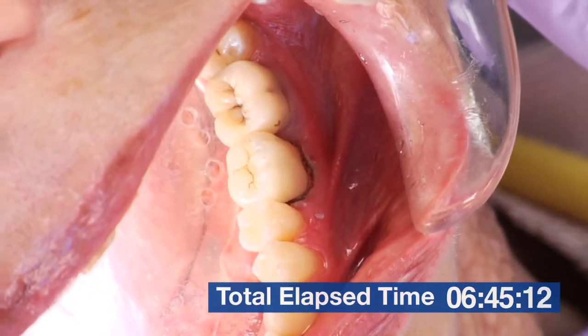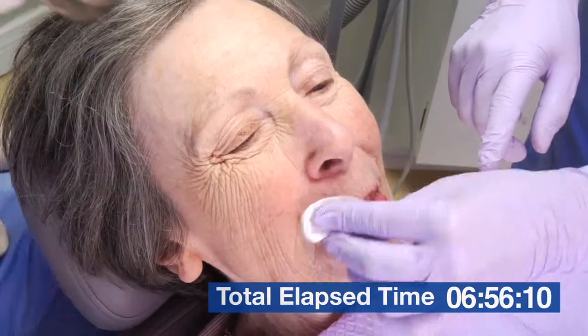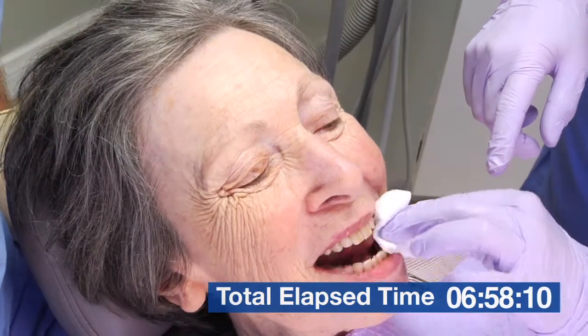The color looks good. Let's take this out. And that's the cementation in about seven minutes with Isolite.